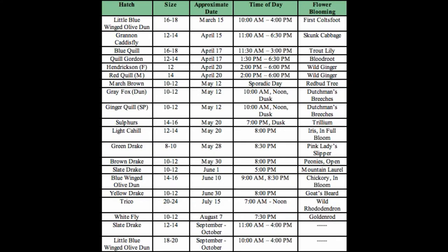This next couple of flies we're going to do are going to be the Grandum Caddis. I want to show you a hatch chart right here. You can see that the Grandum is one of the first flies on the chart. So let's get to tying that — we're going to do the larva, pupa, and the adult.